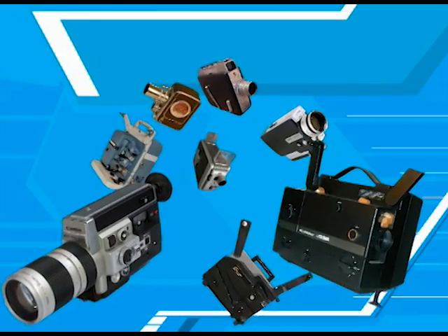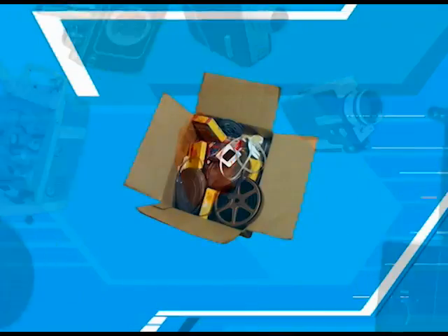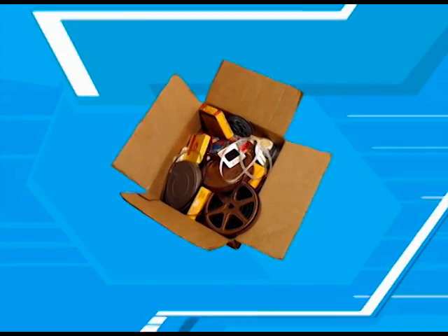Home movies were popular for about 70 years and several formats were available. It is not uncommon for households to have several types of film stored in the closet.